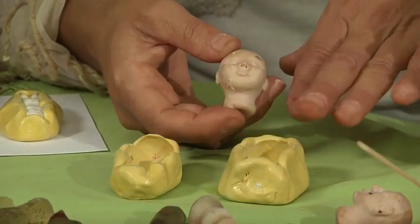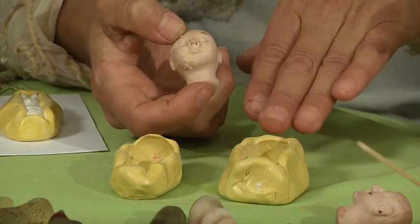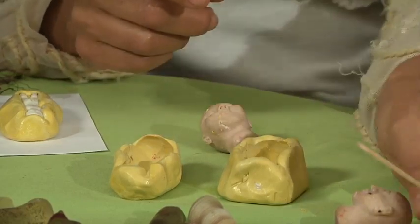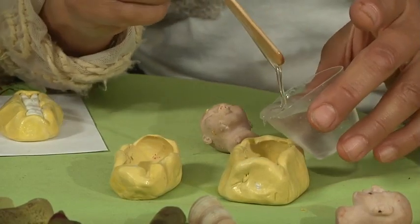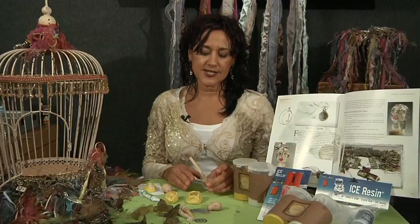This is the head that I used to create this mold. I did the head in two parts, the front of the head and the back of the head, and now I'm ready to pour resin into my mold. This is the ice resin that I just poured into the mold, and this will be about a six hour dry.